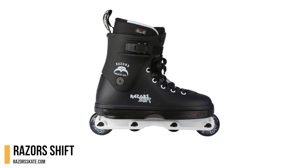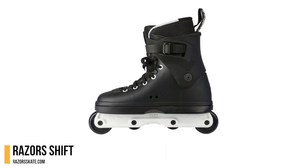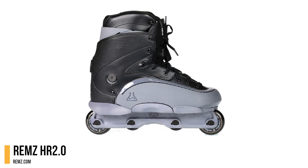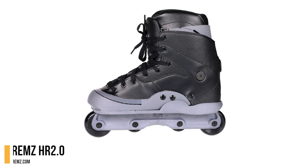The Razors Shift is a brand new boot from Razors and features the instant frame change system, which allows skaters to swap out their setups to match their skating. Remz released the HR 2.0 this winter, featuring a new liner with updated support and comfort but with less bulk.